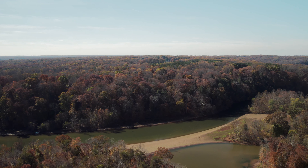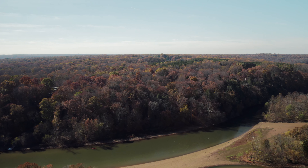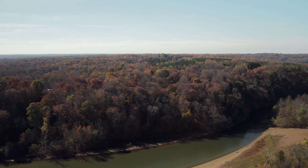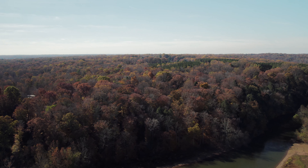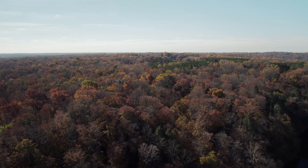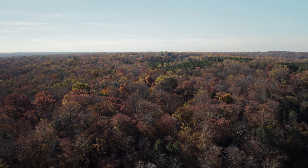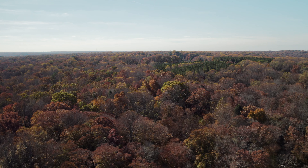I forgot how nice it is to fly the Air 2S. The power you can feel behind it is unlike the Mini 3, which is susceptible to the wind — but the Air 2S can handle a little bit more wind. It's a little bit more robust. Of course, it's not 249 grams.